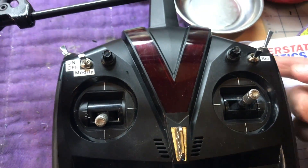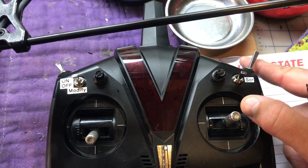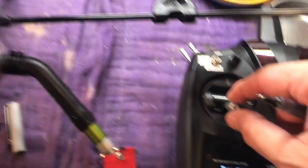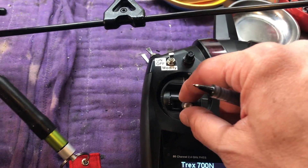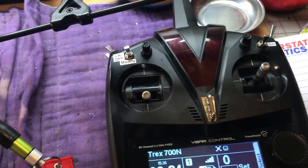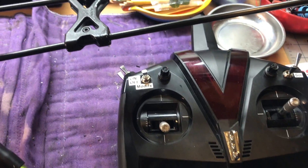With that all set up properly, you should be able to leave your switch in the motor off position, never have to worry about where your throttle stick is because it's disabled, and start your helicopter.